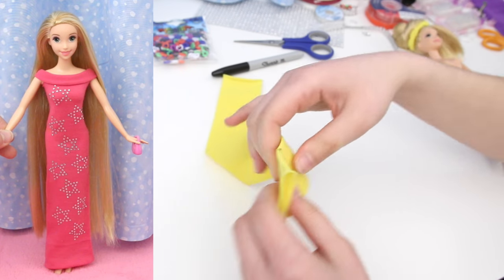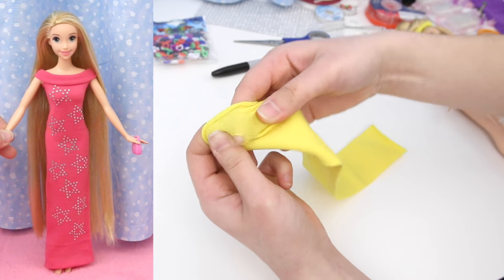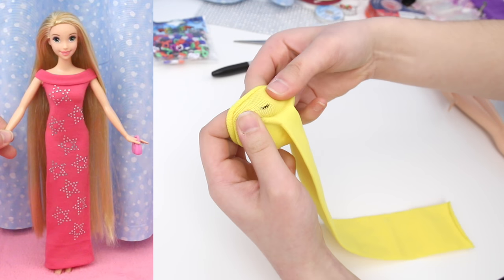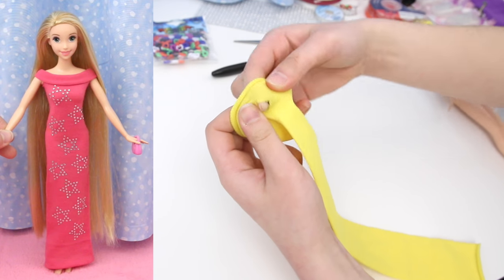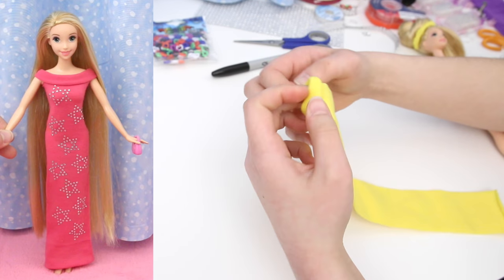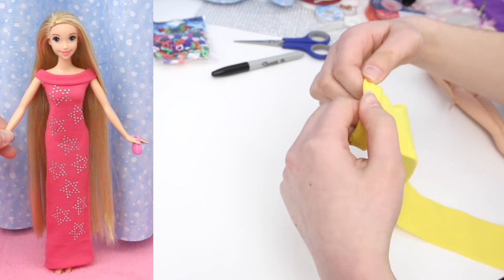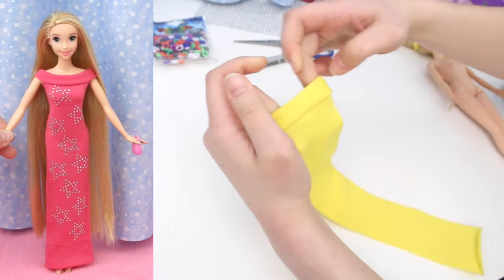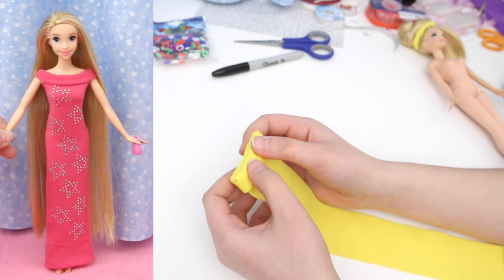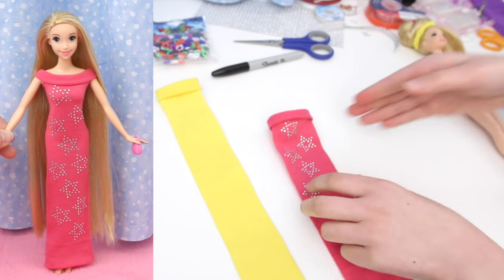You might think that's a tiny hole and Rapunzel's arm won't fit through — but the fabric stretches and that hole gets bigger. You don't want a hole bigger than this — big enough. Now fold the top down to the hole I just made, and fold it again like this. Smooth out the folds — you can see the holes right there. Don't use a dark colored marker because you will see it on the dress. Here is the pink dress that I made exactly like I showed you with the yellow hairband.